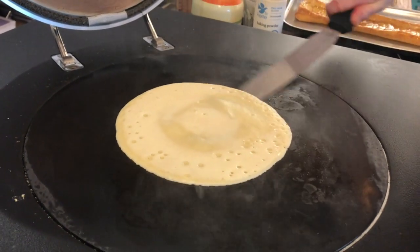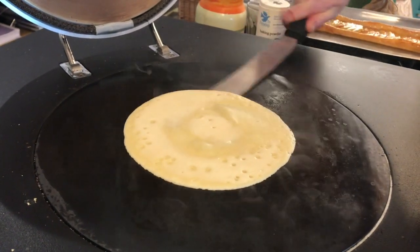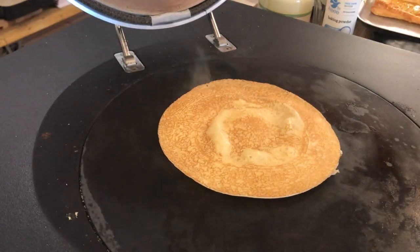So once the bubbles start, flip it over — there you go. So look, it's pretty good, isn't it?